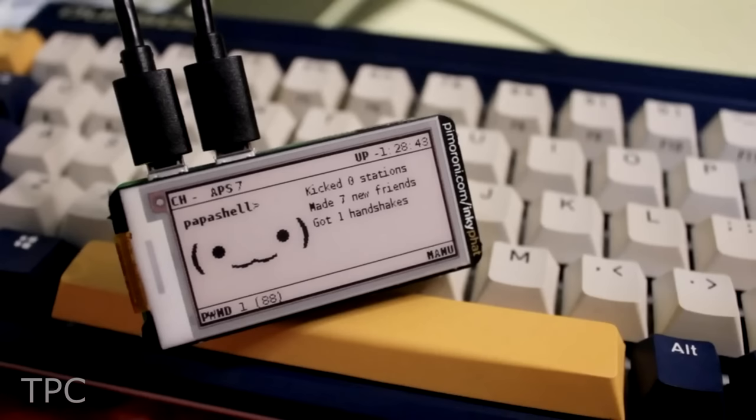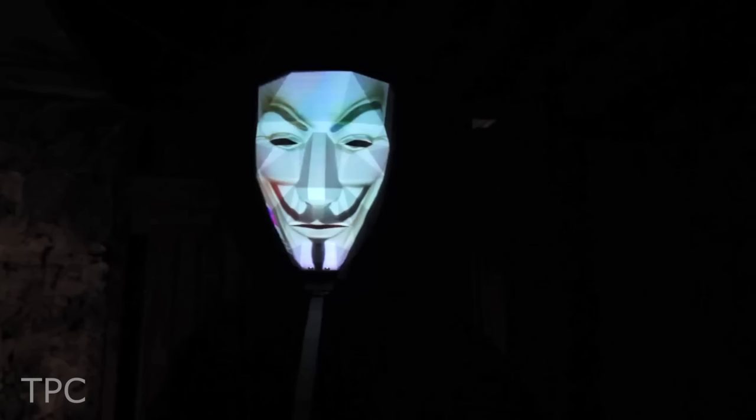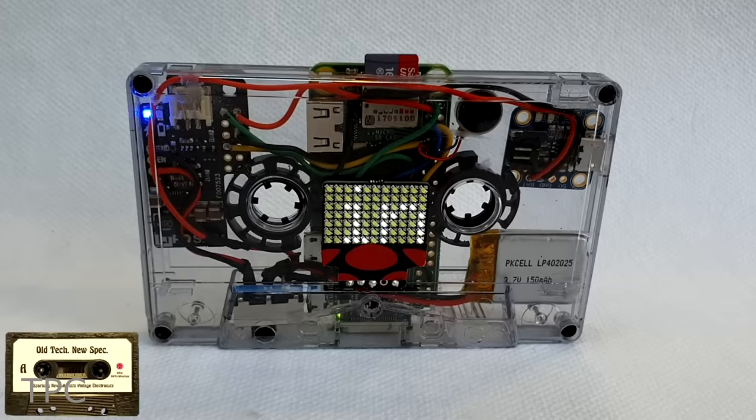Hi everyone. In this video, we will discuss 15 new Raspberry Pi Zero project ideas that you can try. So let's get started.